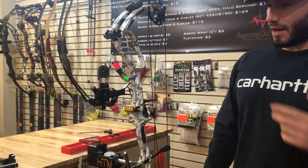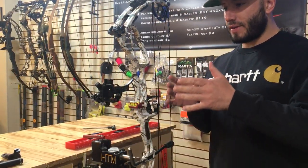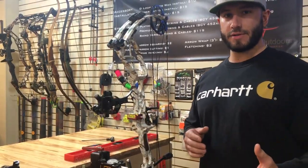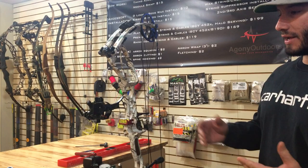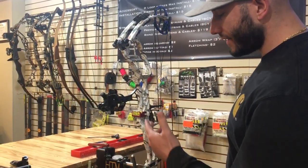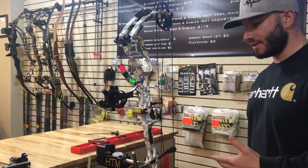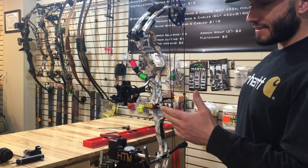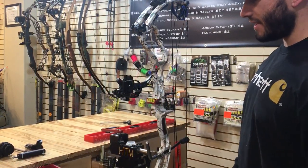Hey everyone, I just wanted to take a couple of minutes and explain to you how the second and third axis works on your bow sight. I know there's a ton of videos out there representing this, but I just wanted to go ahead and show you guys our way of doing it. Here is a 2017 Expedition Explorer SS in Snow Camel. We're working on a Tech Hybrid made by CBE.